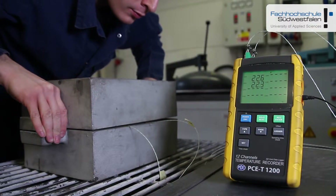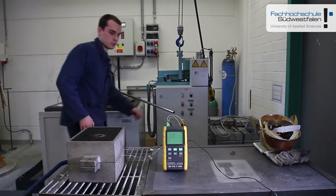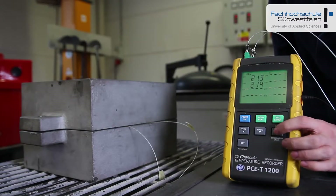By the casting, thermal elements are put into the sand form and these serve as temperature measures with the help of PCET1200.